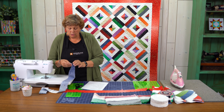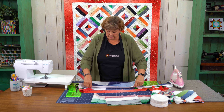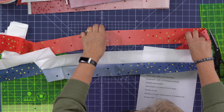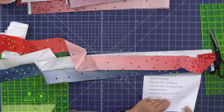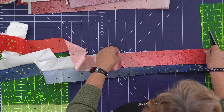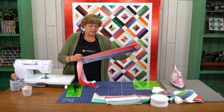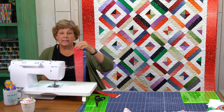Once we get to the end of our strip we're going to open this up and make sure that the white strip is in the middle. We're going to put this red one right on top here and do the same thing — sew a quarter of an inch right down the side and make a strip set of three.